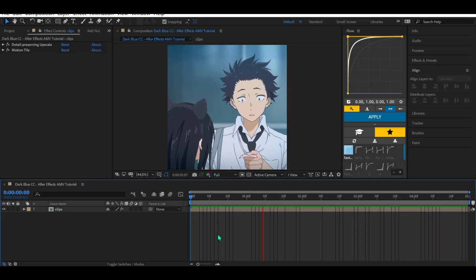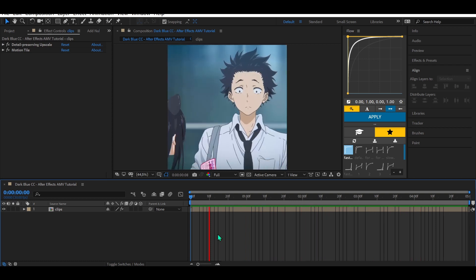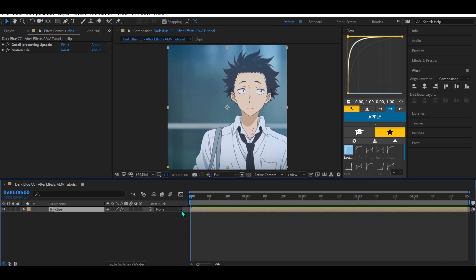What's up guys, today I'm going to teach you how to do dark blue color correction. Let's get started — the first thing we have to do is create three adjustment layers.